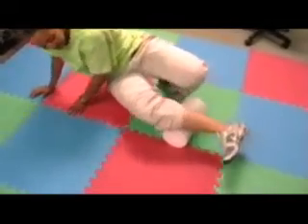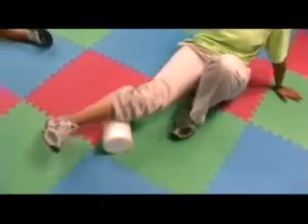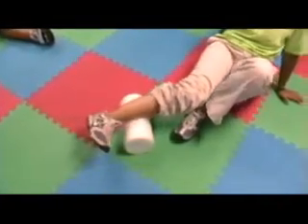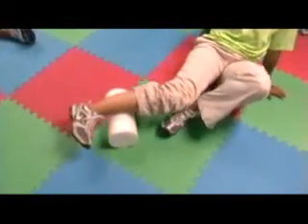Then we're going to go ahead and roll to the inside of the leg and get all three sides of the muscles. This can be done daily. Good luck!